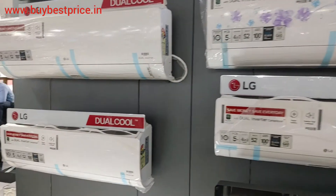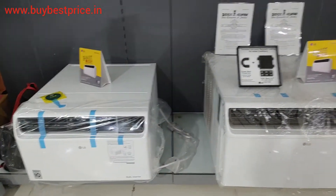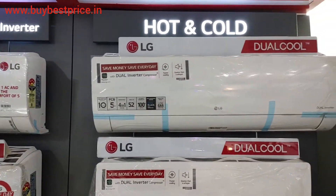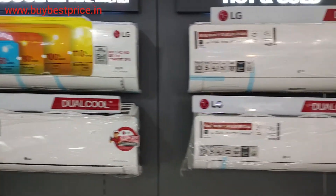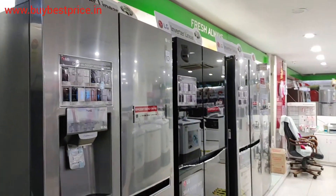You can also go to our playlist and find other videos on these models. We also have a website, buybestprice.in, where you can check a lot of reviews — we weekly post reviews on all categories related to home appliances.